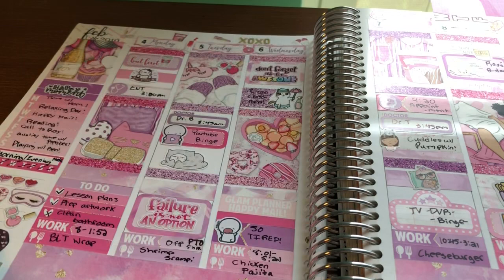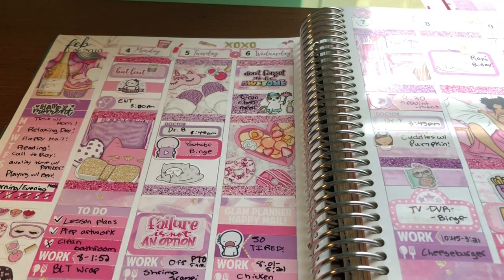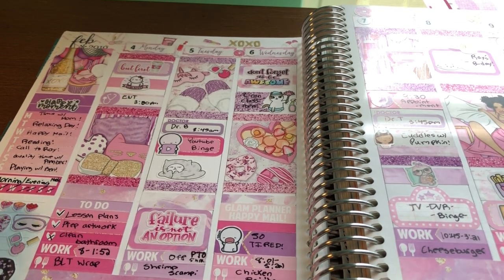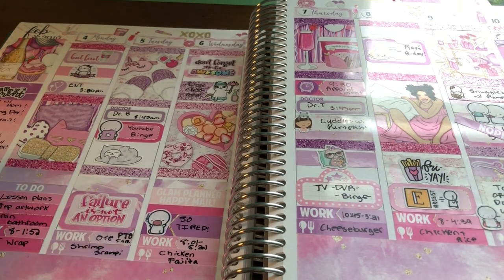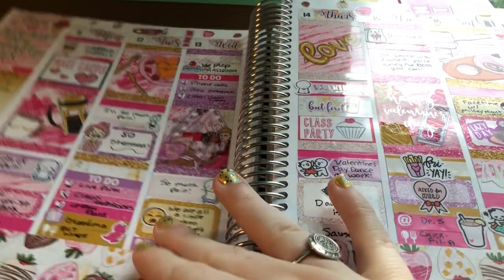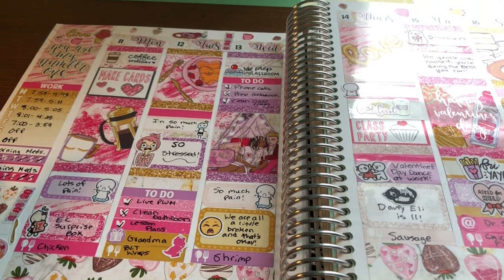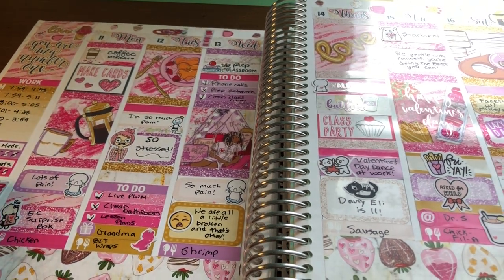Then we have this kit called Galentine's Day. In this planner I used Valentine's Day kits for all of February. So this was the week before Valentine's Day. This year I used it for the week of Valentine's Day because I picked up two when the kit came out. And then another great Scribble Prints Co. Valentine's Day kit — I'm not in a relationship but I really loved this kit and I love the colors. This full box is probably my favorite.